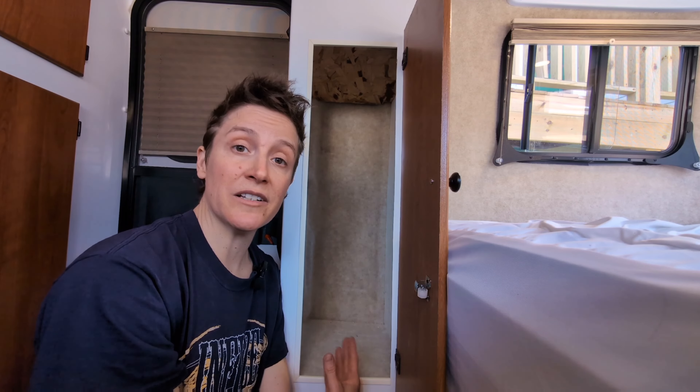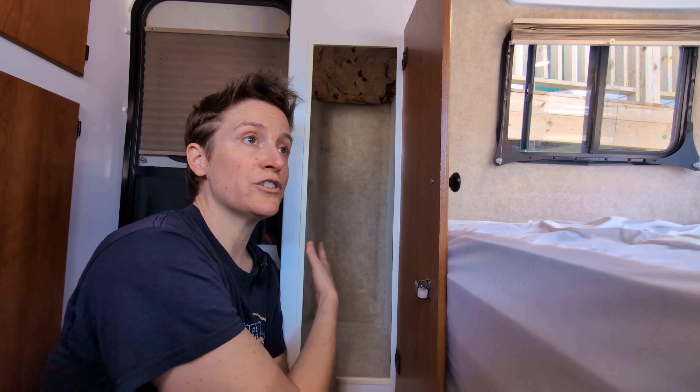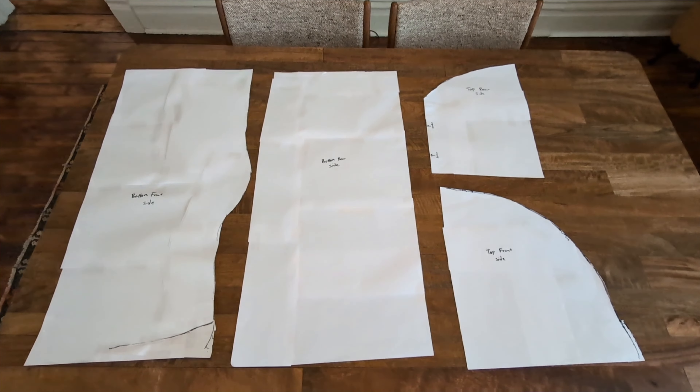I'm going to try to build some shelves without putting any holes in the fiberglass anywhere in the Scamp. As with everything Scamp, there's scamper in the bottom and back of these cabinets. I do have bare walls on either side, which is where I'm going to put my shelving supports. But much like a Scamp, nothing is square — everything's rounded, oddly shaped. I have a couple of screws I need to navigate around.